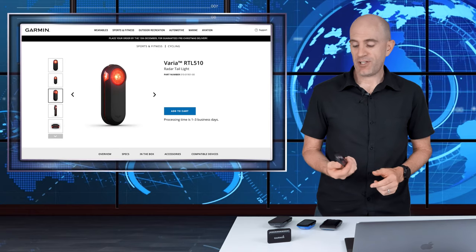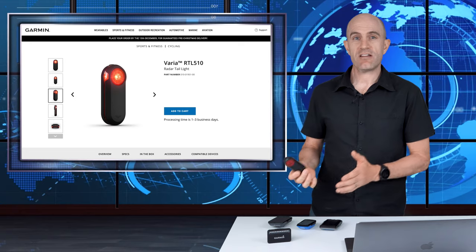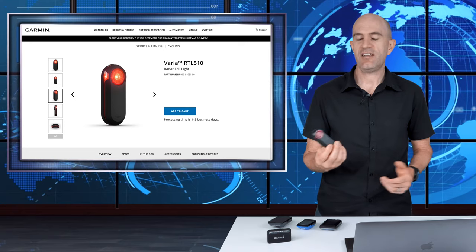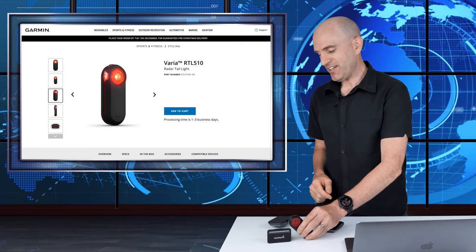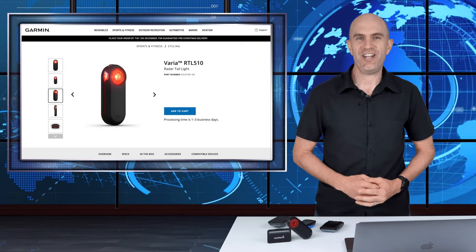I'll put some Amazon links below in the video description to these things, so if you want to pick one up this holiday sales or festive season, you can do that and support the channel while you're at it. I'll also put links below to my videos on how to customize the alert icon across the range for the Wahoo head units.